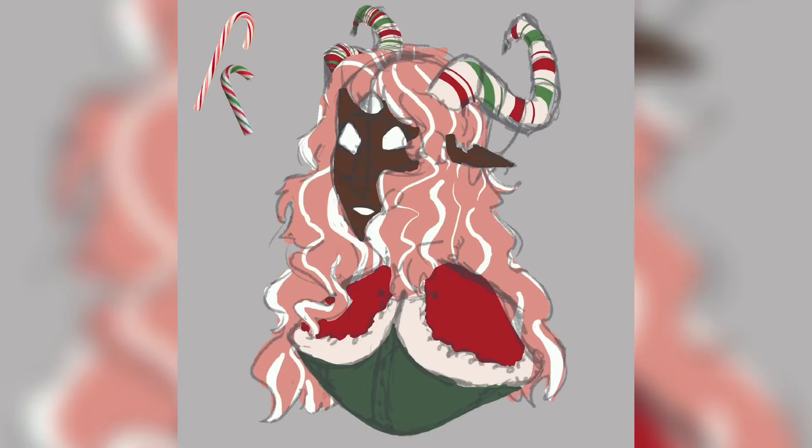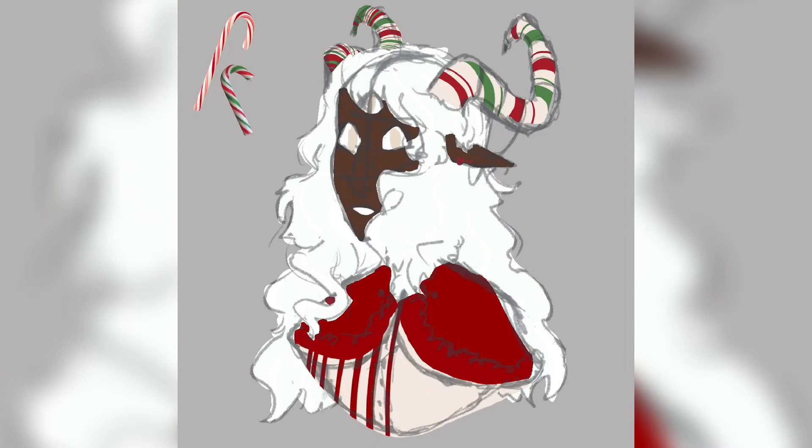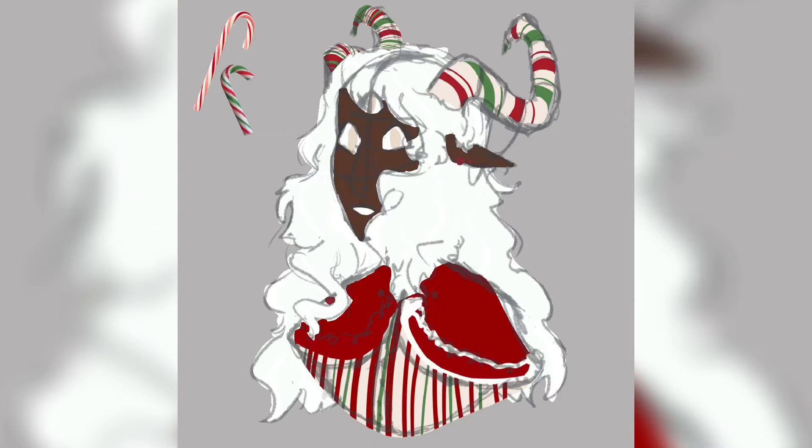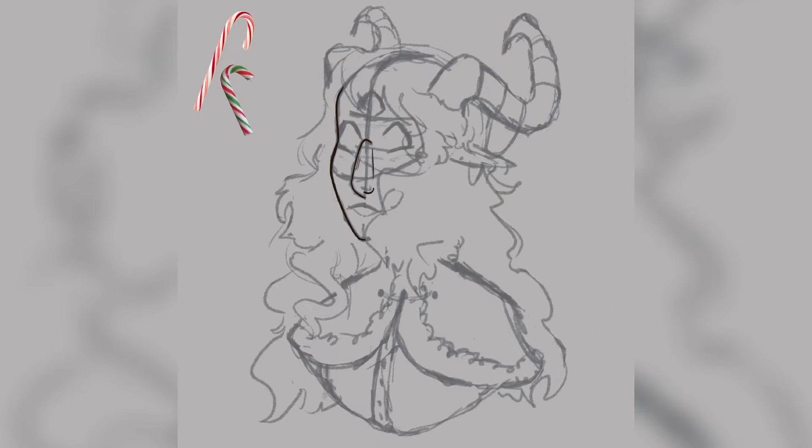Going back to the actual drawing, the hair I had with the pink and white streaks I absolutely loved the color, however I found it didn't really work with the design so I ended up replacing it with white. I also tried to have a candy cane pattern in the pupils of her eyes but I ended up not liking how it looked so I scratched that and decided to not give her pupils. The color planning stage took the most time because I could not figure out what I wanted the colors to be. I also decided to add little gold accents for jewelry on the character.